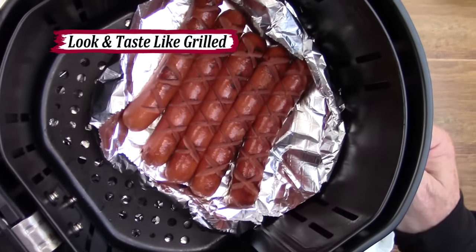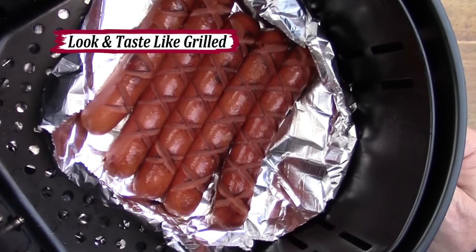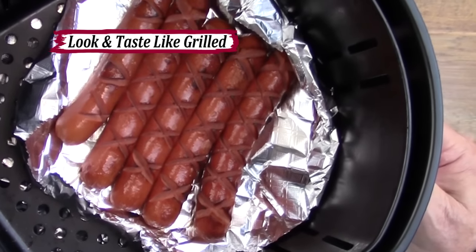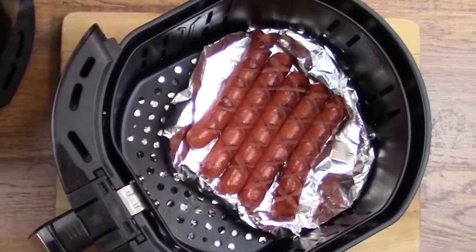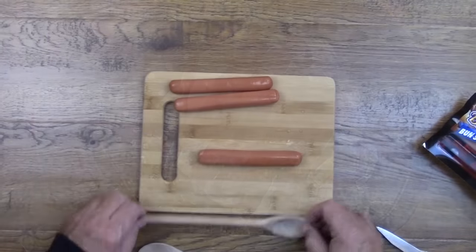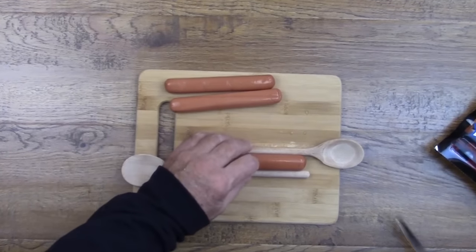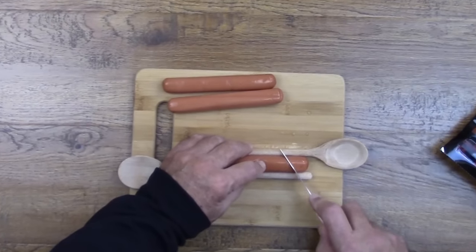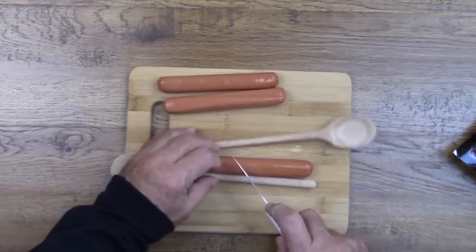Coming up, I'll show you a very simple trick to make your hot dogs taste like they came right off the grill. First, I'm going to show you how to make these crisscross cuts so they look like they came off the grill. It's very easy to make these crisscross cuts that simulate grill marks by using a small knife and a couple of inexpensive wooden spoons.